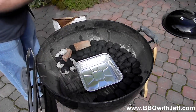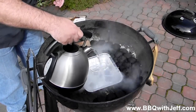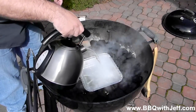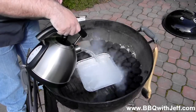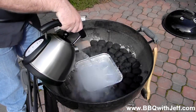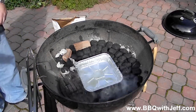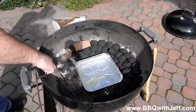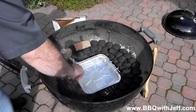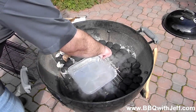If you do it right you're going to have a temperature of around 250 degrees, and I've had it go for eight hours without having to add extra charcoal. Again, I'm going to add the hot water for the same reason as before — to help create a moist cooking environment and help the smoke adhere to your food. It also gives a safe place for drippings and fat to fall into rather than on top of your charcoal and start a fire.